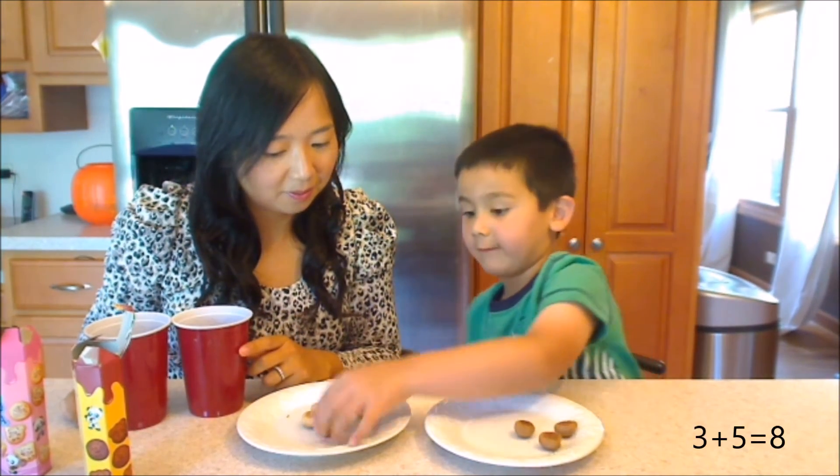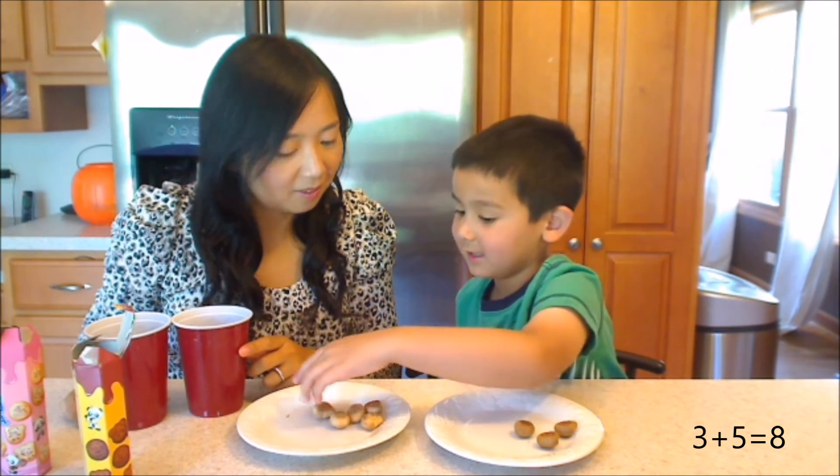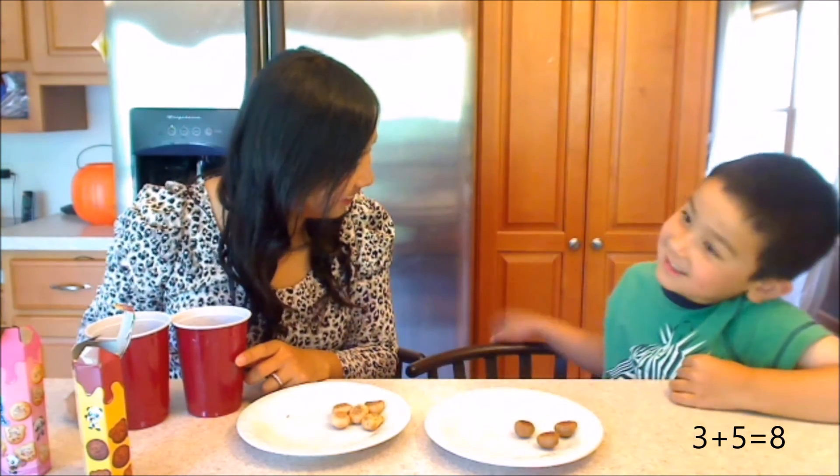One, two, three, four, five, six, seven, eight. Eight. Yeah, that's tricky, right?